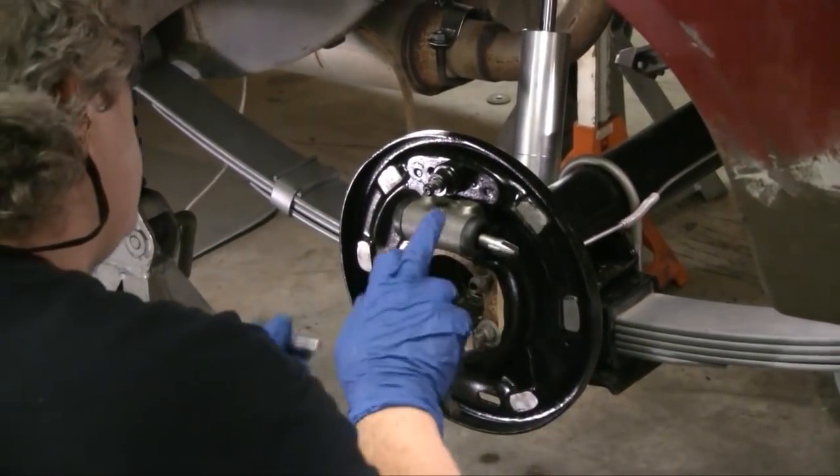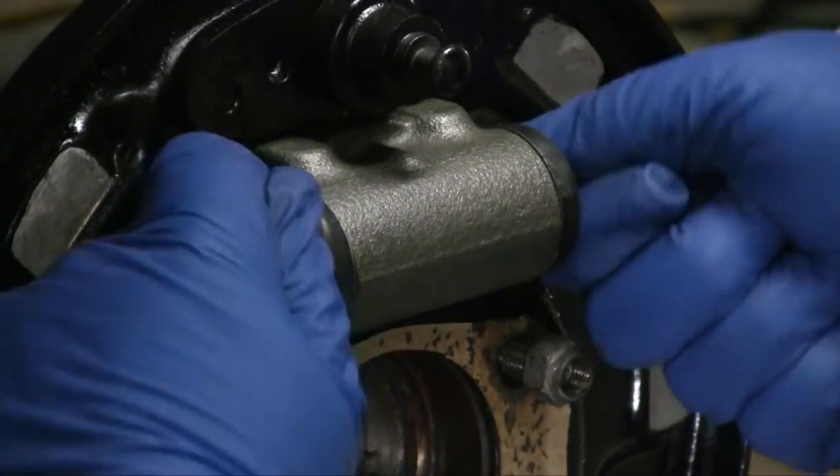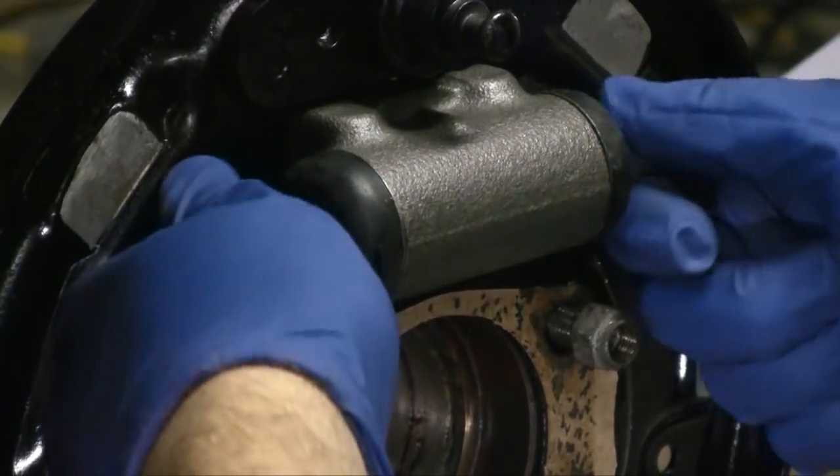We're going to put our pins in. This is basically what deploys your brake — it's a hydraulic cylinder and these pins push out. Try to put them in at the same time, otherwise you may push the piston out of the other side.